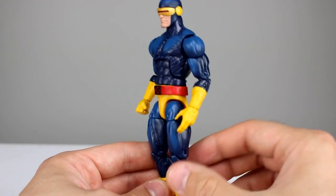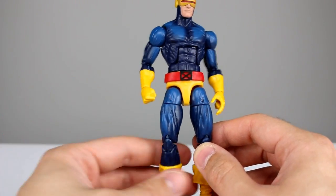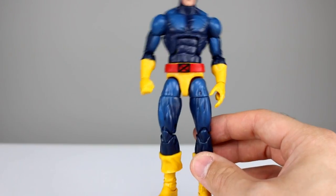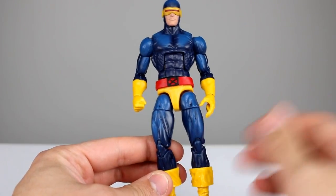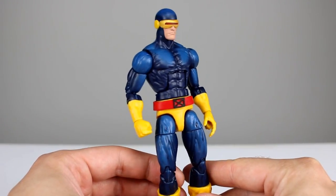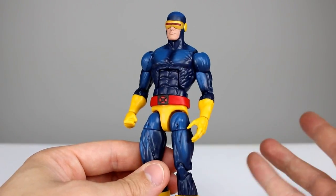It costs them almost nothing and the figure looks infinitely better than even the last Cyclops — the Jim Lee Cyclops, arguably the most popular look. I'd say this is probably a close number two. This figure looks so much better just because of that little bit of paint. It's amazing to me that this is not a standard thing. Look at how good it looks.